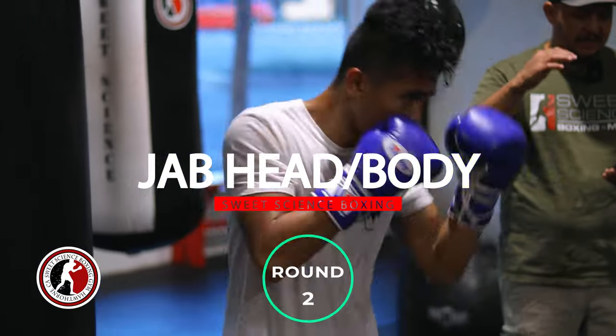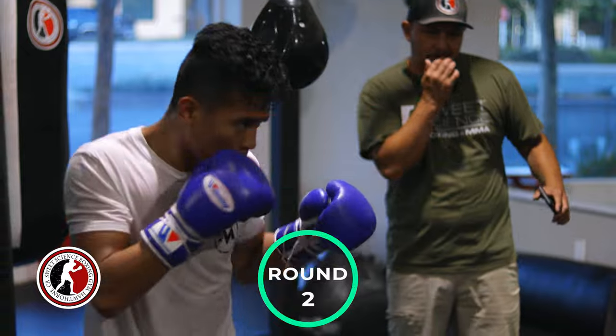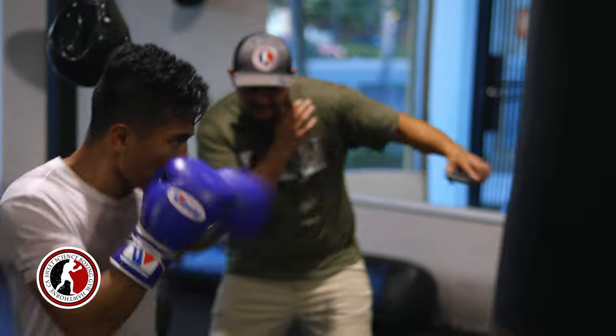This is going jab head, jab body, off of the block. You're blocking the opponent's punch and you're throwing jab head and jab body.